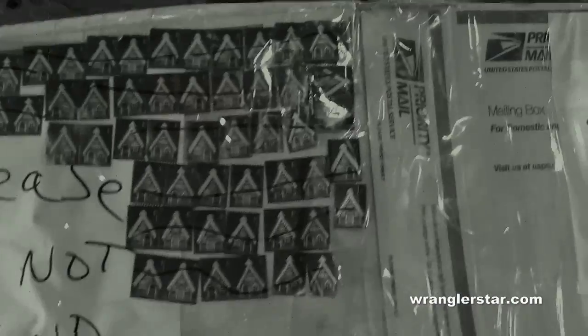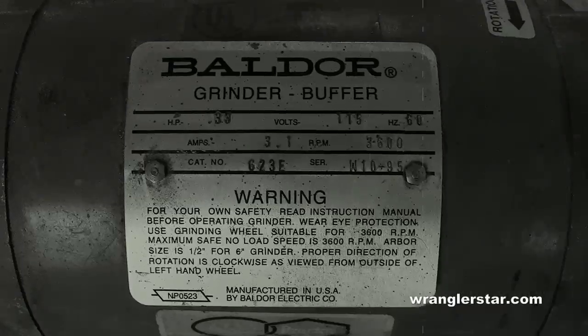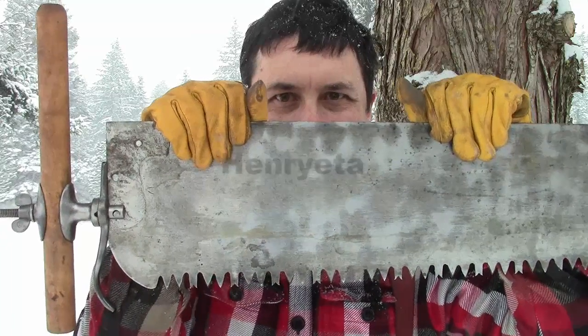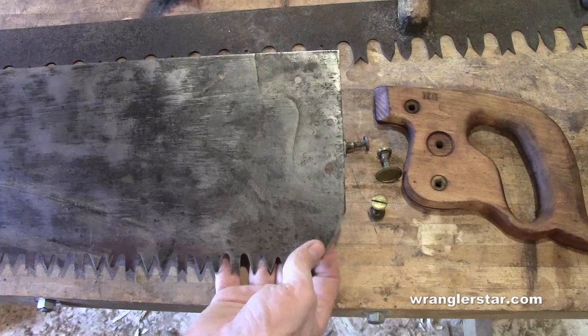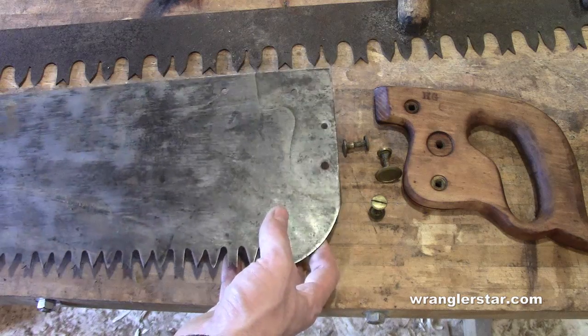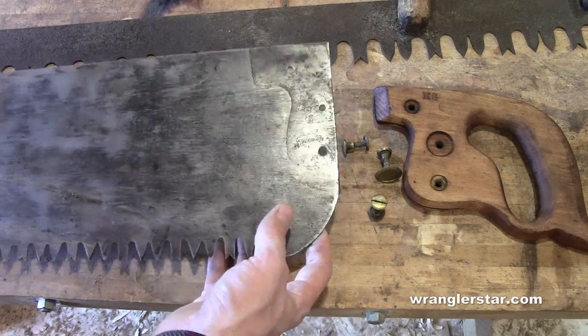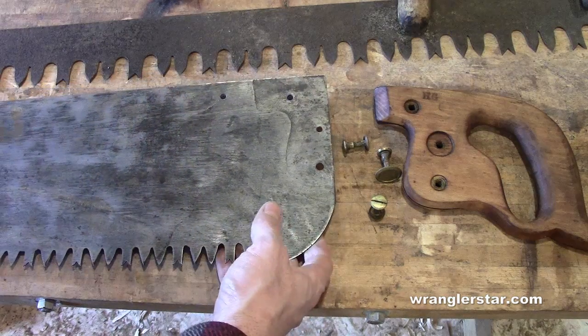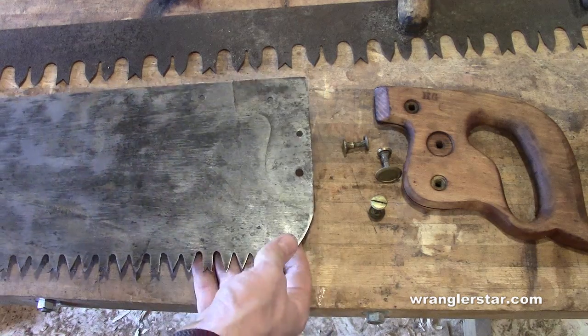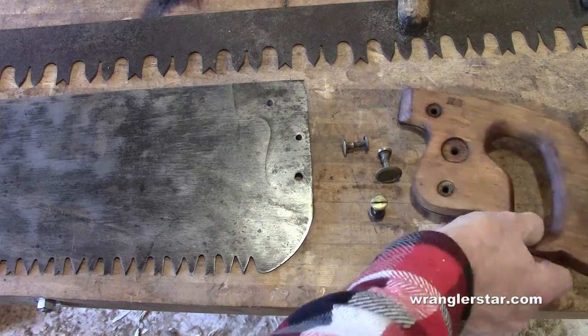This is Modern Homesteading. I'd like you to meet my one-man crosscut saw, Henrietta. For those of you who are new to the channel, traditionally crosscut saws were given female names by the men who used them in the logging camps because they were unique — each one had its own particular characteristics. This particular saw I've been using a lot, and Henrietta has a problem: she needs a new handle.